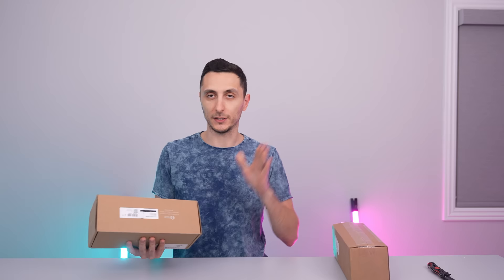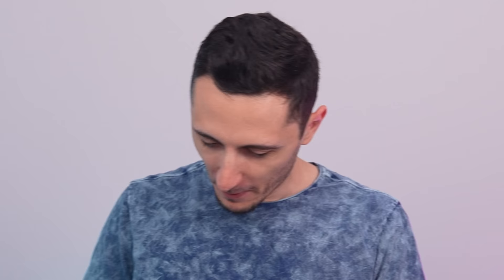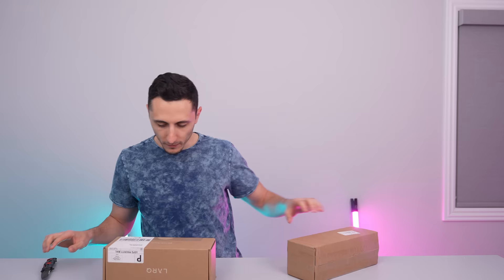Per usual, we are starting with the teeny-weeny shriveled little short boxes and we're going to make our way to the big boy boxes. And for some reason, these arrived just like this.